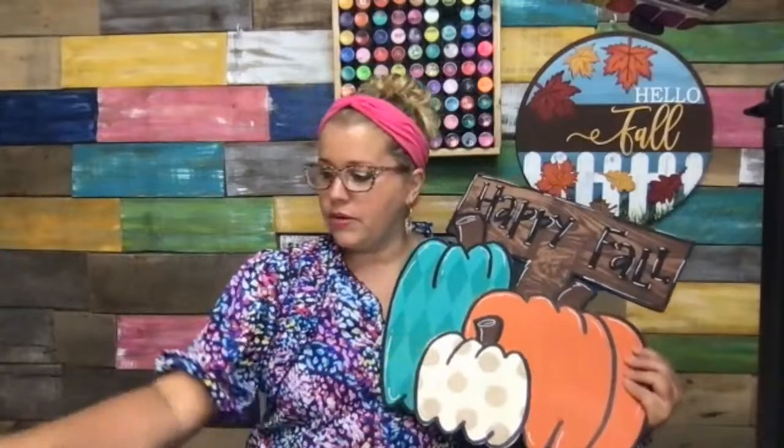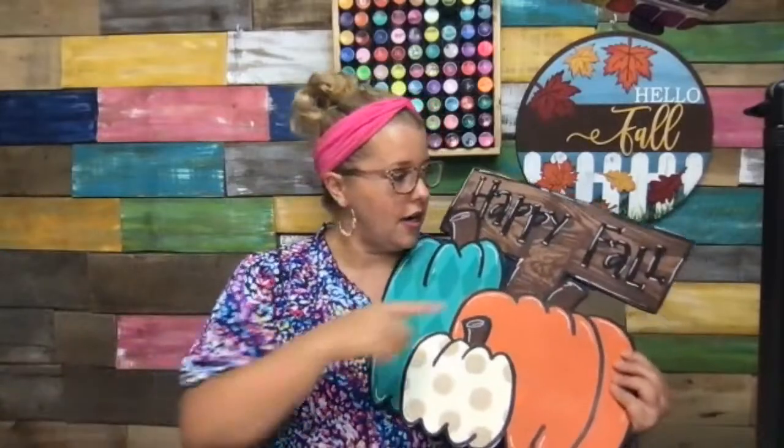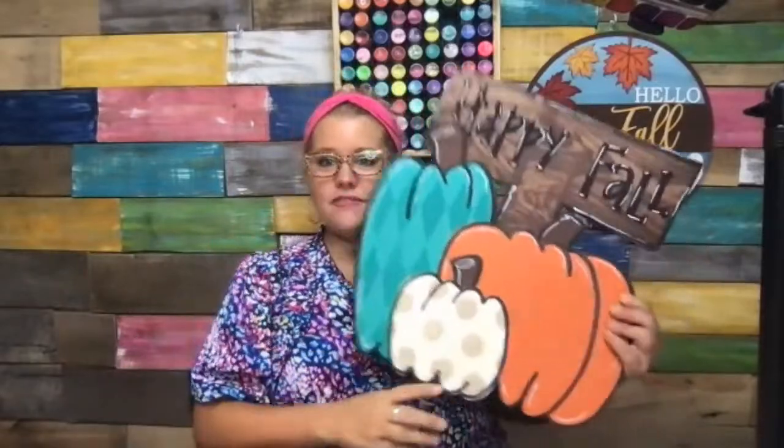We drew on the diamond pattern and then painted it in. We did our polka dots with a little sponge pouncer, and we did this wood grain pattern using a wood grain tool. I did remember to link my Amazon favorites in the video for you guys tonight, so if you need to find one of those, it's in my Amazon favorites.